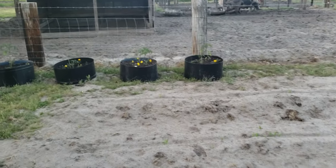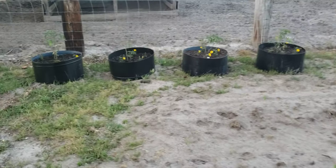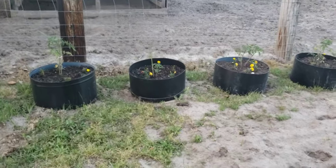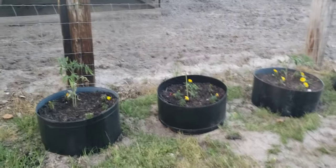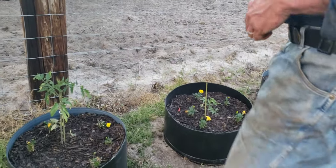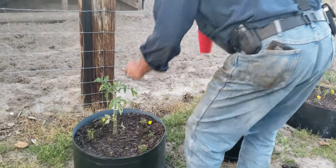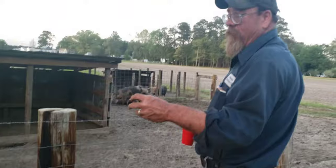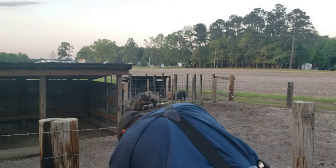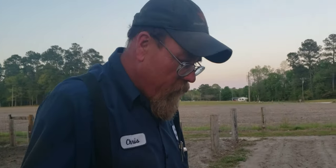We've talked about the little barrel planters in another video, but it's about the only way we can manage to grow a tomato. Those are some clearance tomatoes — 50 cents apiece. But I do like those little barrel planters. I better come up here and show you what we've done in them this year.